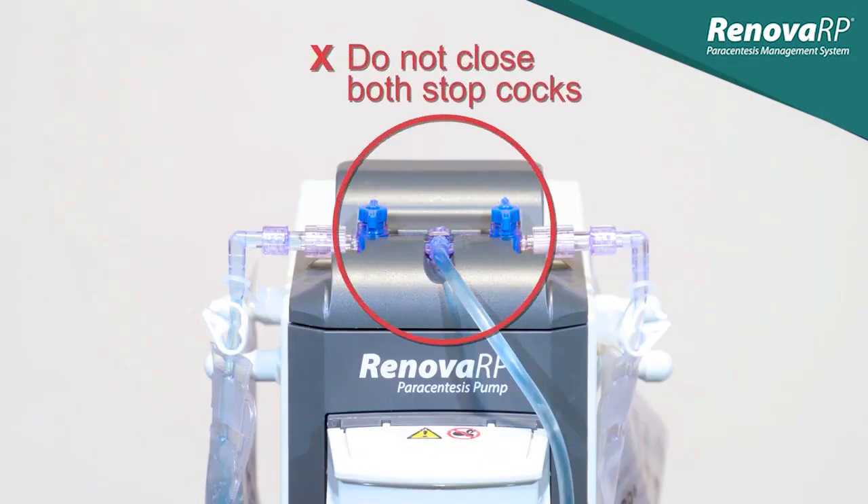One of the most important things to remember when using the Renova pump is to never close both of the blue stopcocks at the same time. Doing so can cause pressure to build up and put stress on the tubing, which increases the risk of fluid exposure.